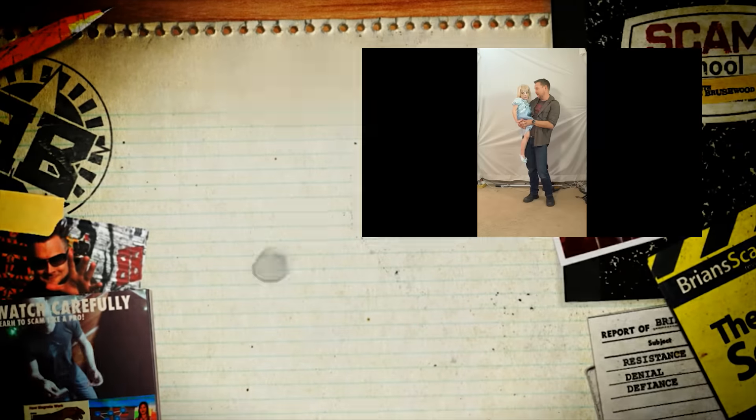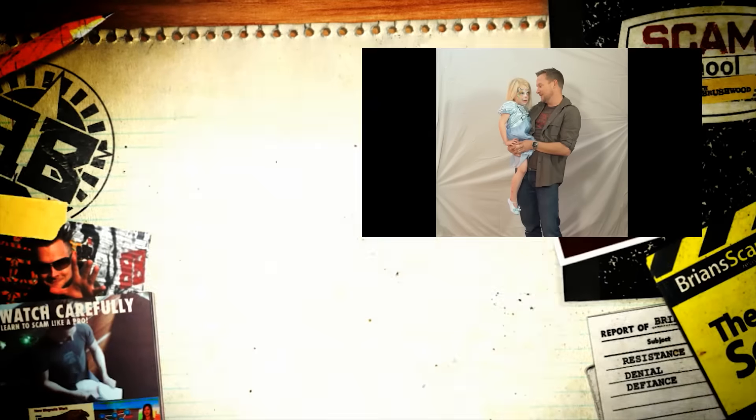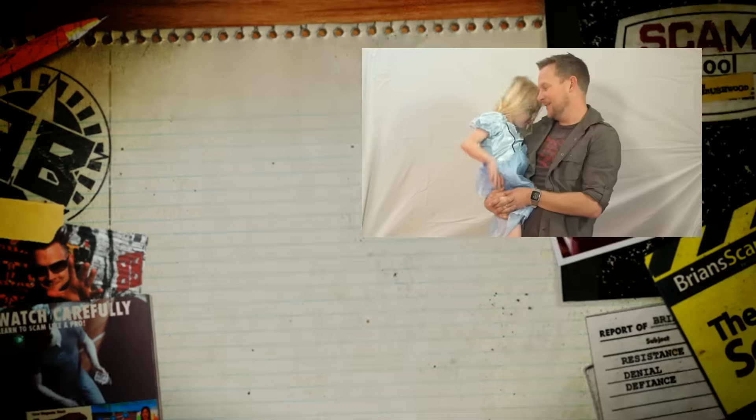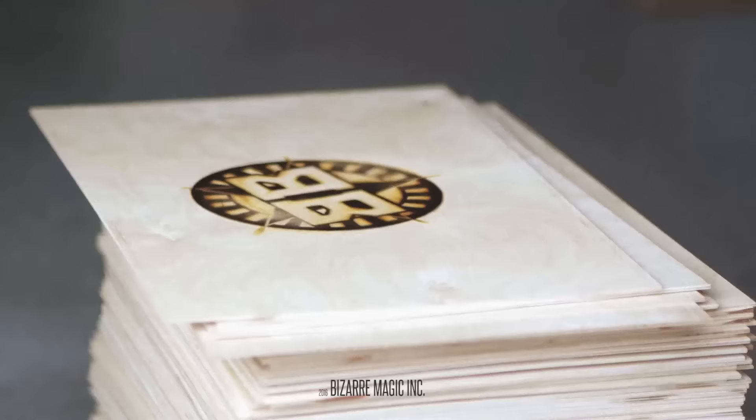There's a little girl in the set. Can you say domain.com? Domain.com. That's right. Can you say promo code Scam School? Domain.com. Yeah, that's right.